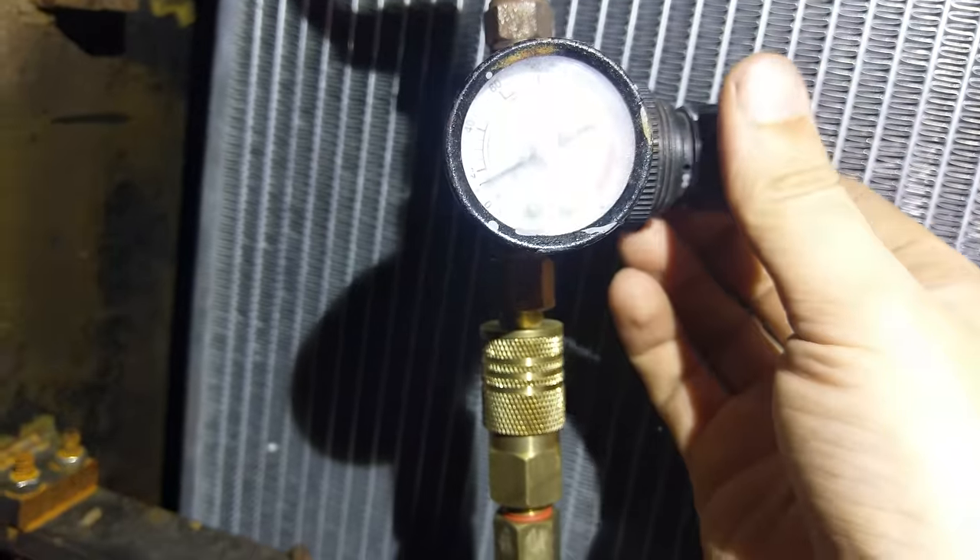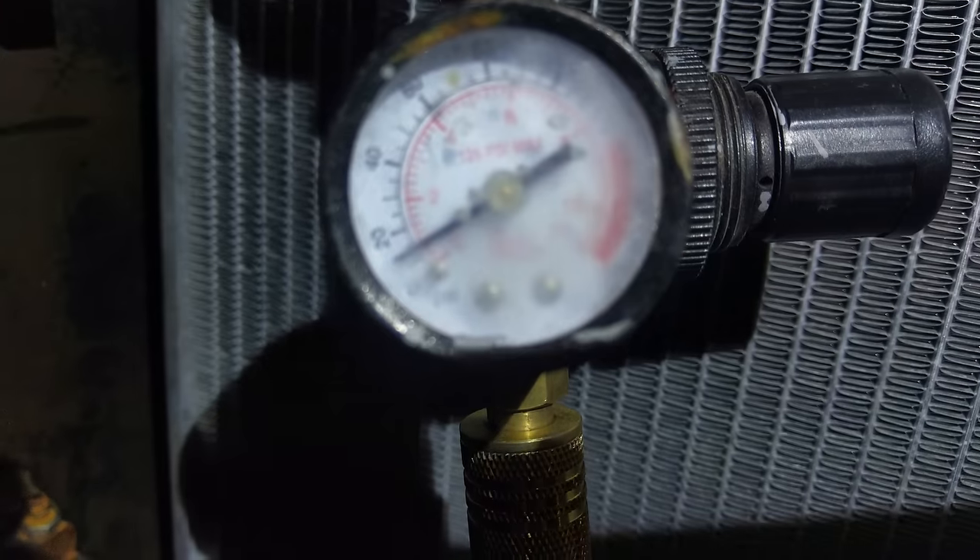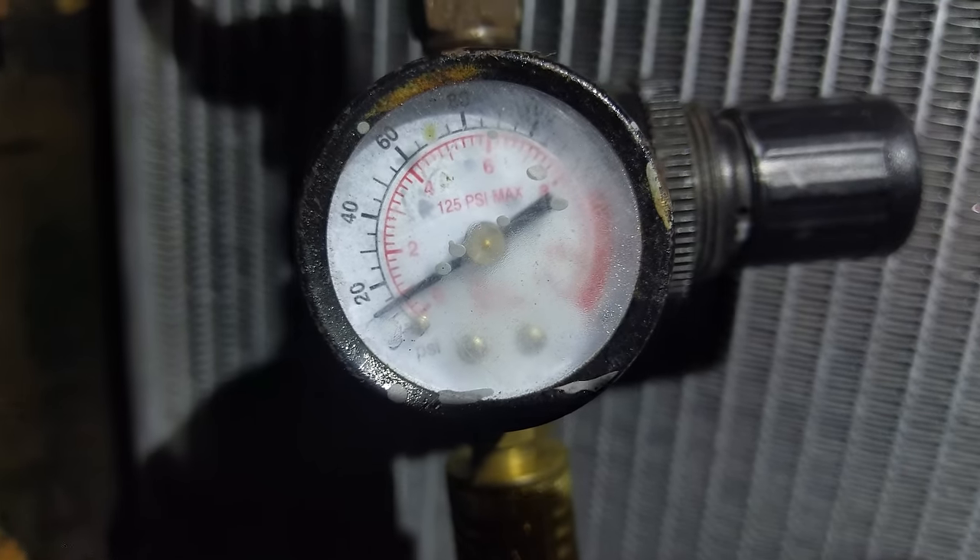Alright, that's about the best I can do. As you can see we're about 15 psi — that gauge is not trustworthy. Now we're going to leak test it.